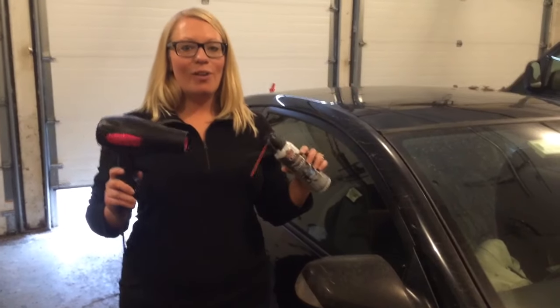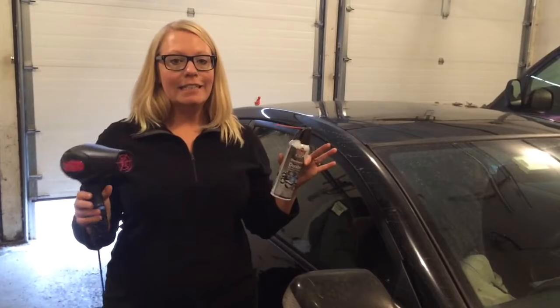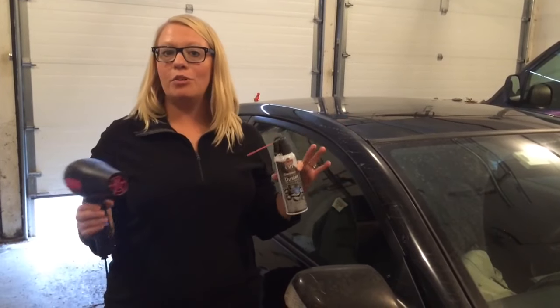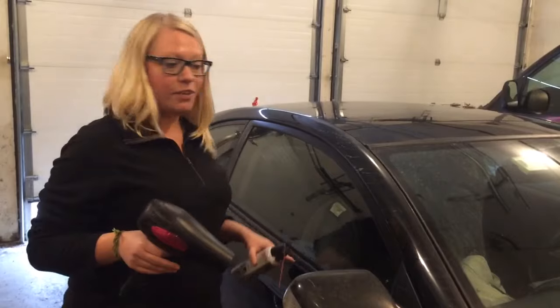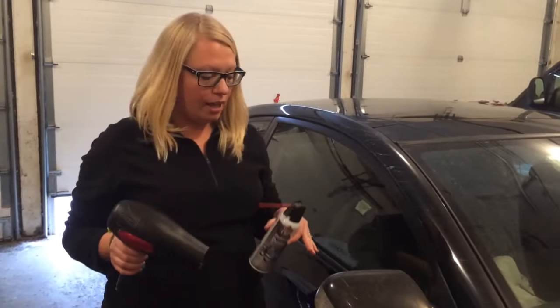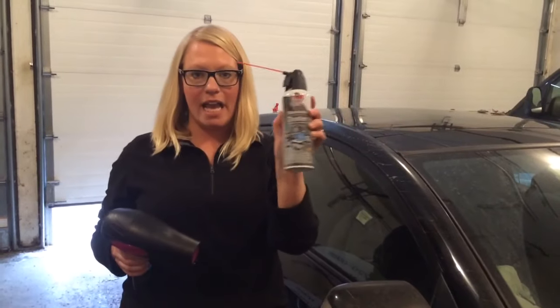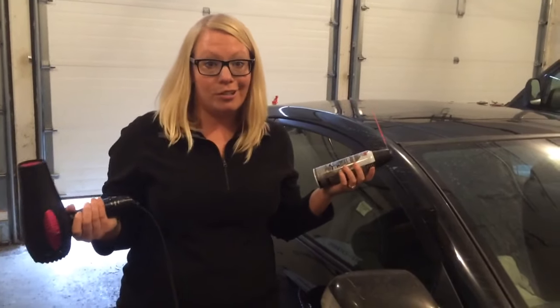Hey Rob. Hey Laurie. So I've done this plenty of times and it has worked fantastically. I'm going to show you how to remove dents — this works really good for hail damage too — out of your car. My car has got plenty of them because I'm a bad driver. But I brought a can of spray air and a blow dryer. That's all you need. So let's try it out.